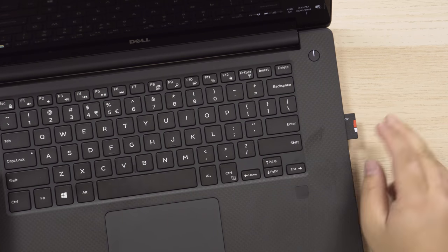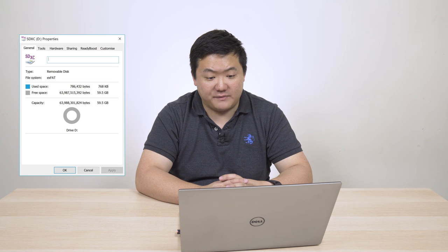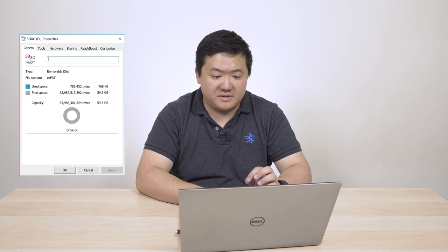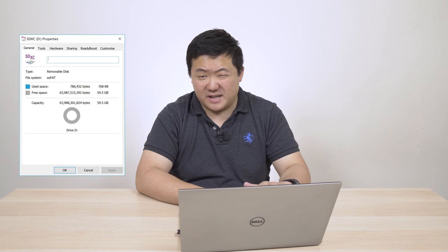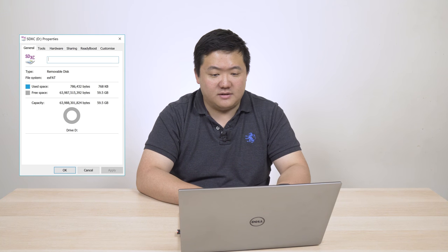Let's open up CrystalDiskMark. As you can see from the screenshot, the default space right out of the packet is 59.5 gigabytes — a little shy of the 64 gigs, but you can expect that. It's also default formatted to exFAT, which allows you to store data files above 4 gigabytes. So let's do a CrystalDiskMark test — we'll do a one-gigabyte file and run it once.